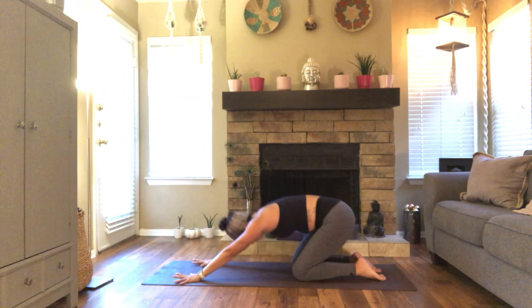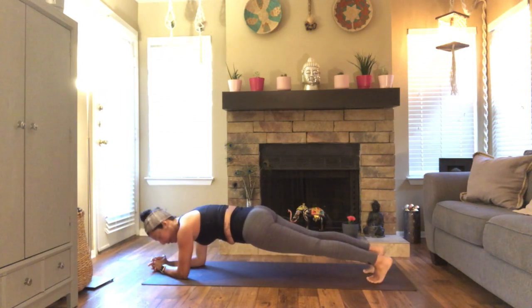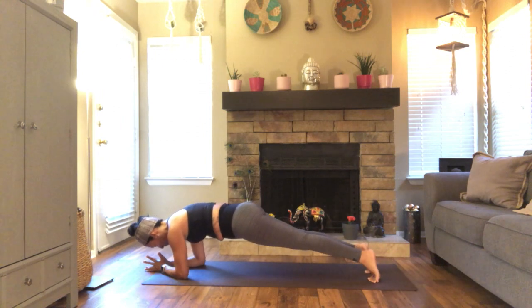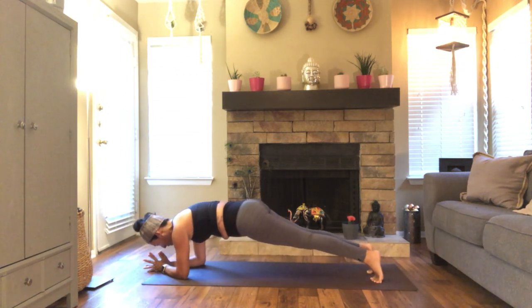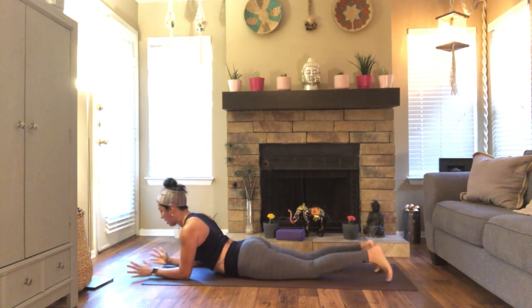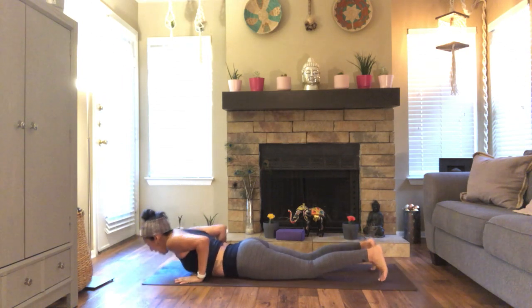Last one. Now come here. Lower your forearms down, tuck your toes for a forearm plank. Press the forearms firmly on the ground. Find a little saw motion here — shift forward and back, what we call the little inchworm. Pull that belly in, lengthen your tailbone, tone your legs. We're here for three, two, one. Lower your hips to the ground. Sphinx pose. Make sure the legs are also engaged here as you point your toes back.